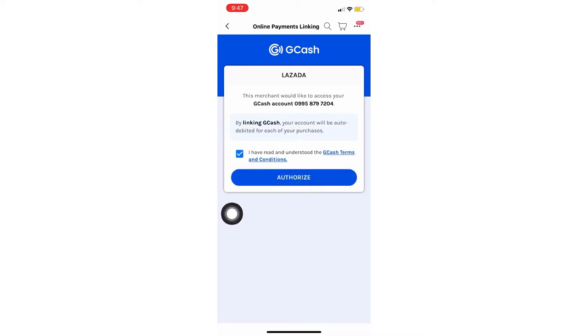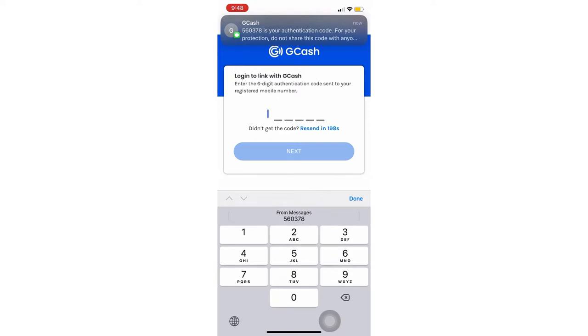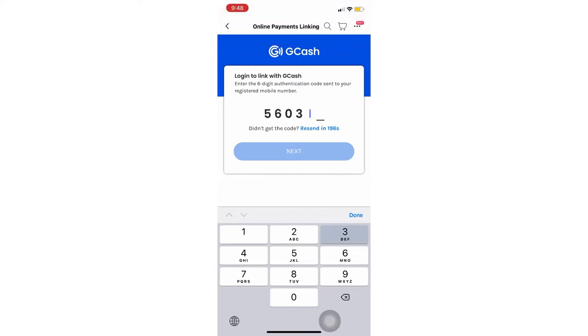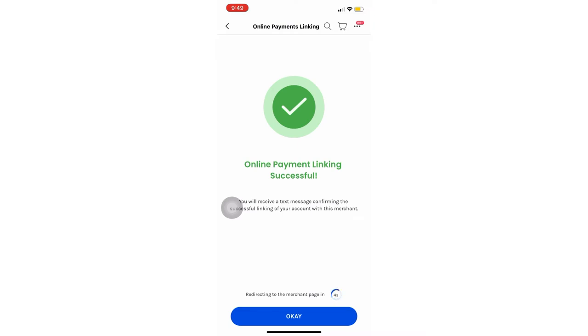Tap the small checkbox, and then click Authorize. Then wait for your authentication code again, and fill in the number code. And then you're good to go! Your payment linking is now successful.